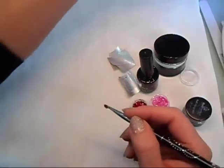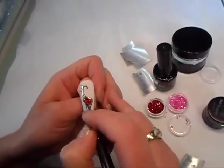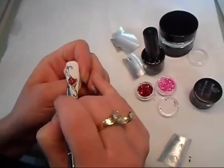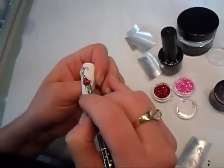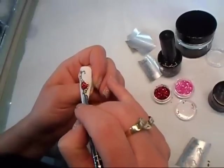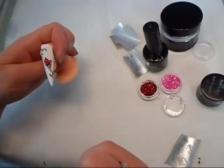Once my design is cured, I'm going to add a tiny bit more of the glitter, then it looks more like a stone. Then final cure, after that apply the top coat and that will be us.